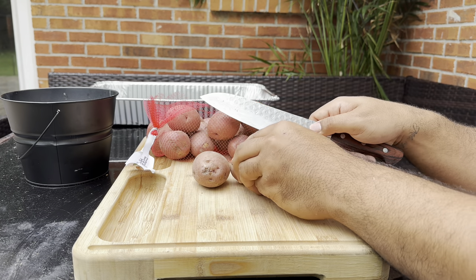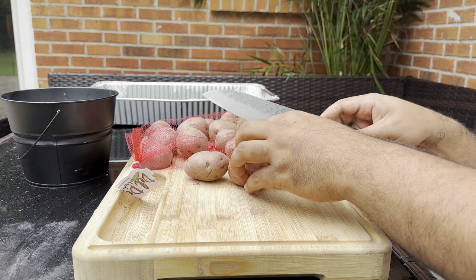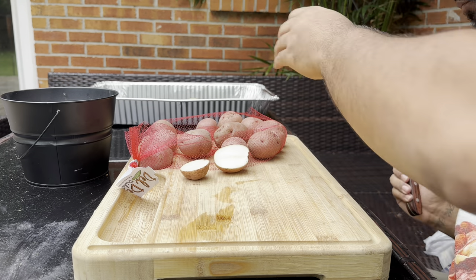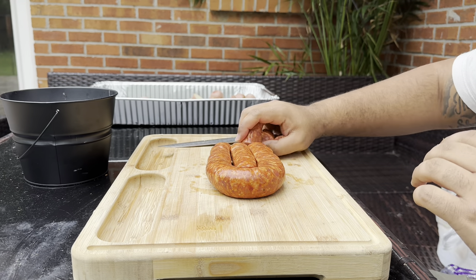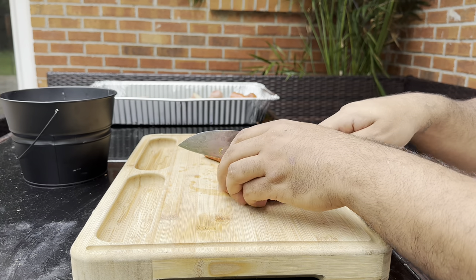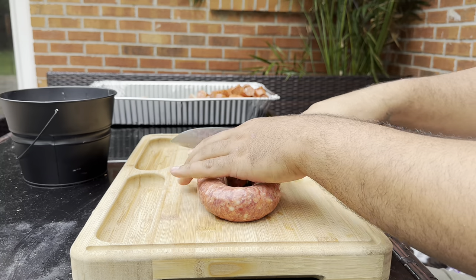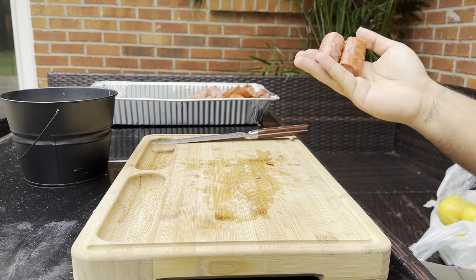When it comes to a crawfish boil you can throw anything in there — fruits, vegetables, proteins, whatever — but the most important things in the South are corn, sausage, and potatoes. I prefer red potatoes over russet. For sausage, use whatever you like — if you don't like heat use a mild one, I like spicy and mild. Cut them into bite-sized pieces. You can use andouille, smoked, pork, beef sausage — people even put turkey necks, turkey wings, or a whole chicken in there.